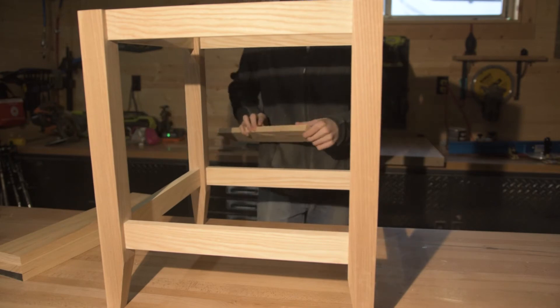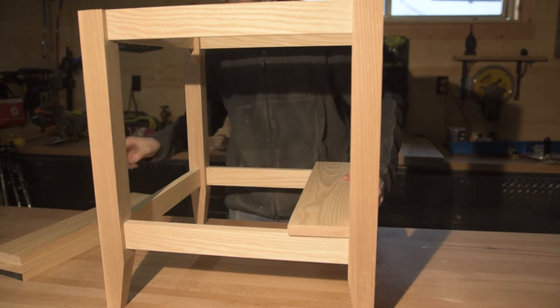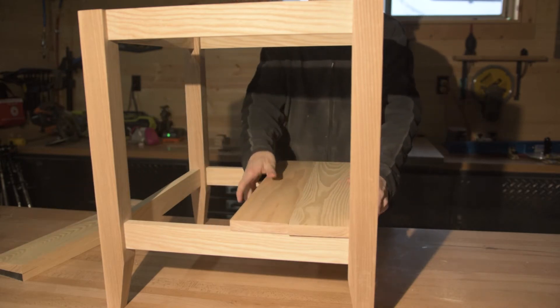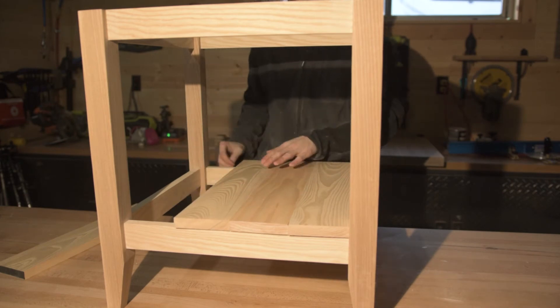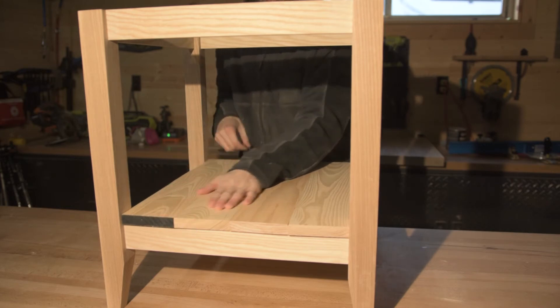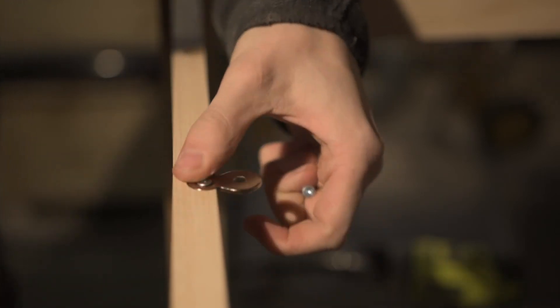The bottom slats won't be seen again in the video — they did make it into the final piece, but I forgot to capture any footage of them on the table. If you go to my website you'll be able to see the final piece with the slats in it. To attach the top I just used figure eight fasteners.